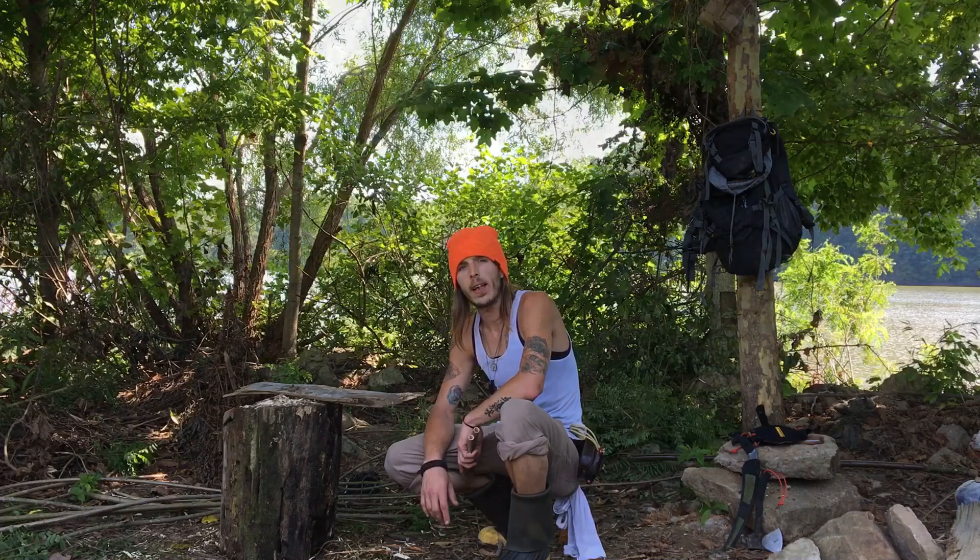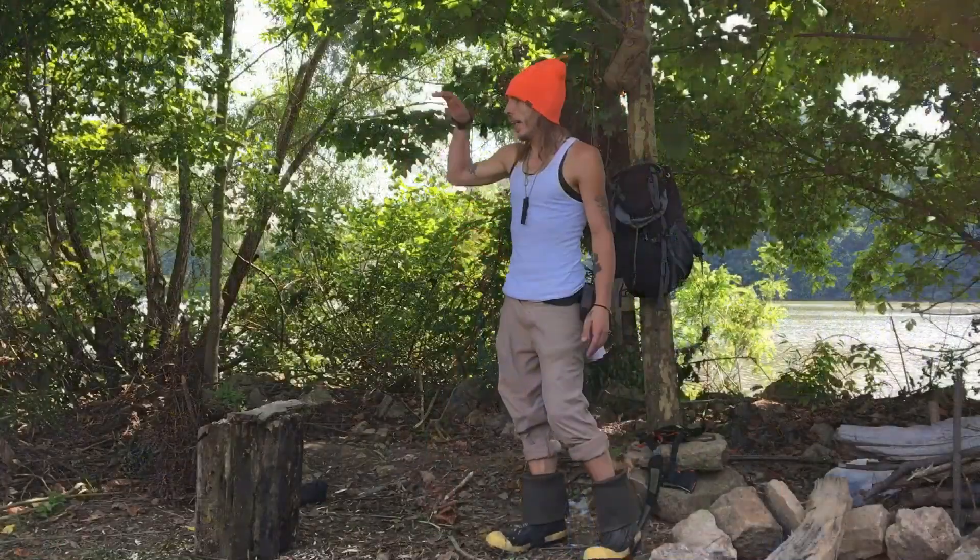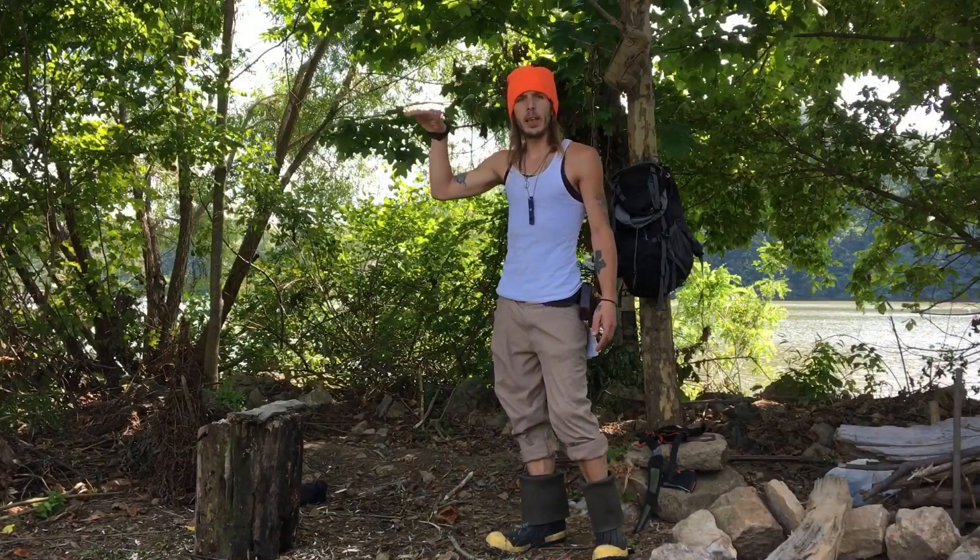Hello everyone, and thanks for tuning in to another Haggard Outdoor Adventure. So what I'm going to try to do today is build a dome-type shelter.